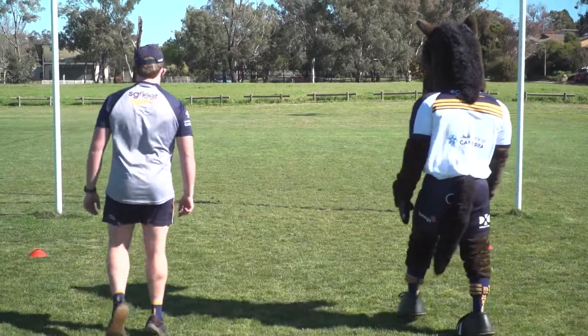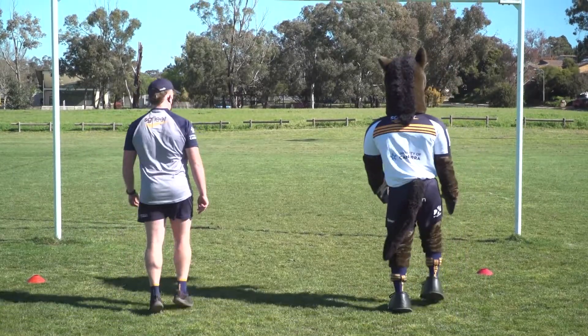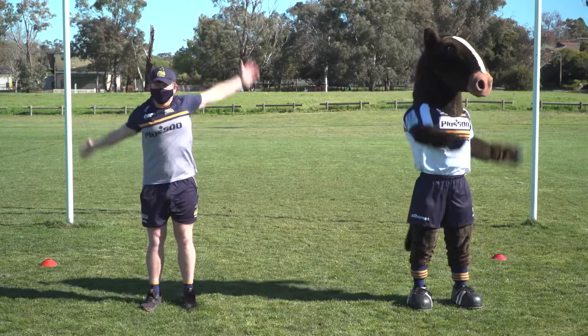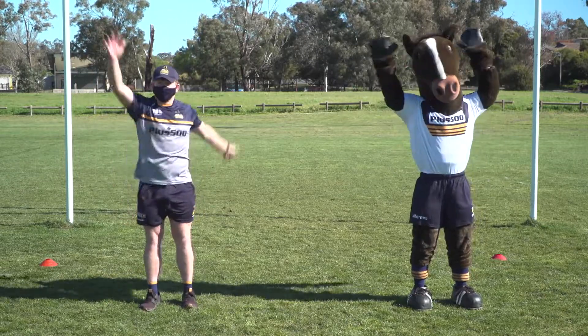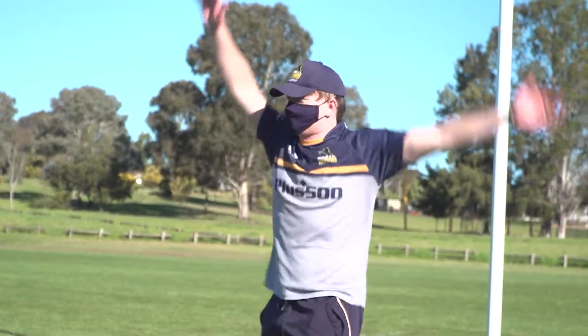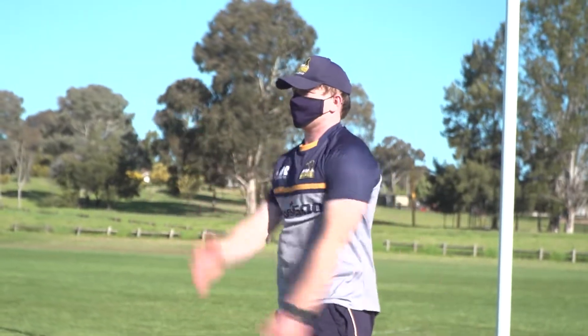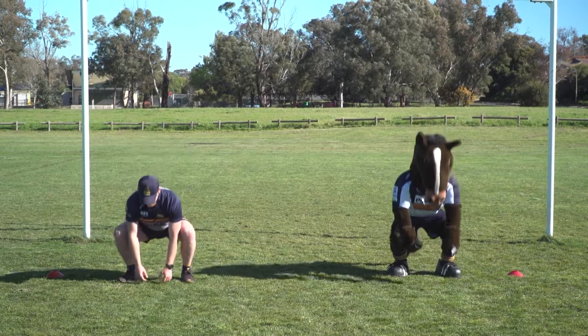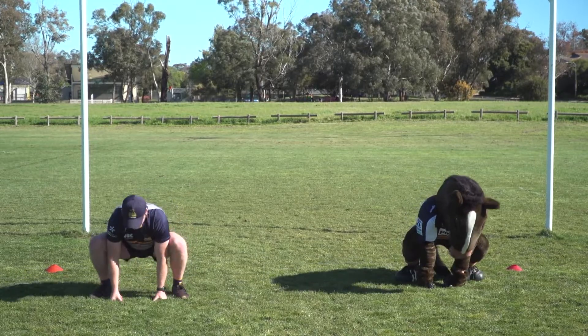Opposite ways windmill: swing your arms around like a windmill with one arm going the opposite way of the other. Swap arms and continue doing this for 30 seconds. Gorilla walks: crouch down and walk forward like a gorilla.